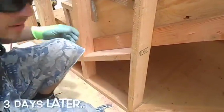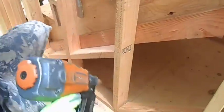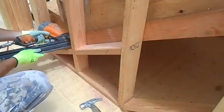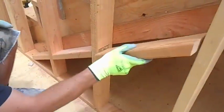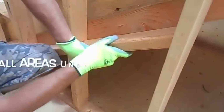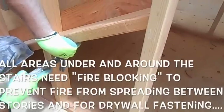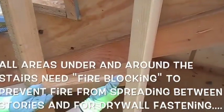Jess is putting fire blocking in here now. Code requires that all the drywall underneath the stairs be Type X, and it needs certain perimeter nailing, so this blocking provides that. It also prevents a fire that starts below the stairs from traveling up above the stairs — that's called fire blocking.